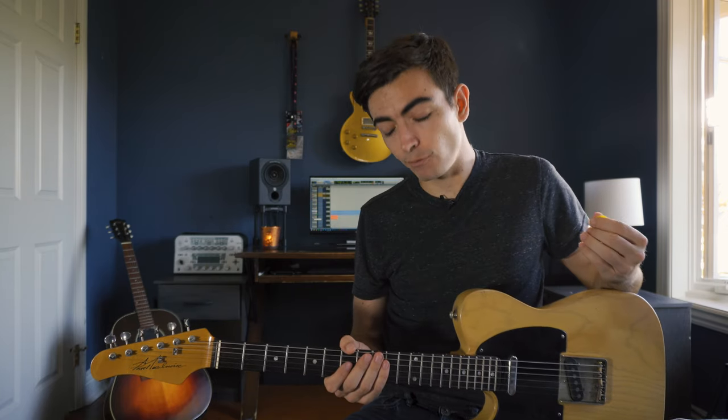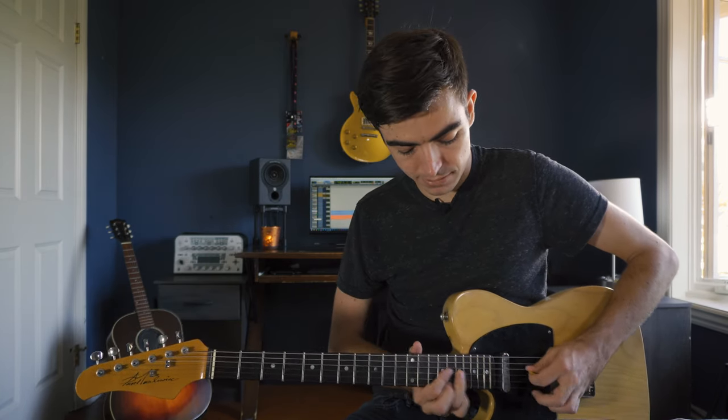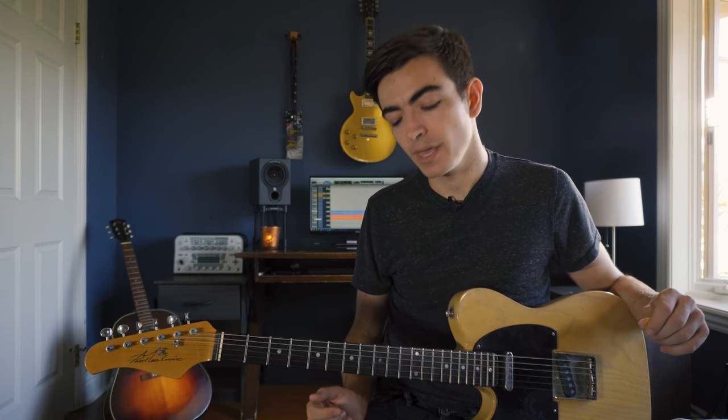So now you've got three different ways to take sixths and turn them into country-sounding guitar licks. In your own practice try moving these around to different keys and also to different string sets. It's really useful in particular to use them on the G string and high E string. You can also try doing these ideas starting from different notes other than the roots, and you can even do these ideas with ascending lines like this.